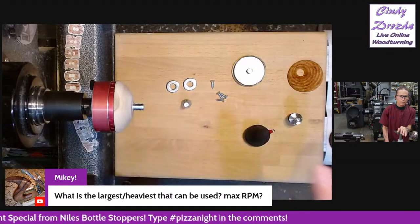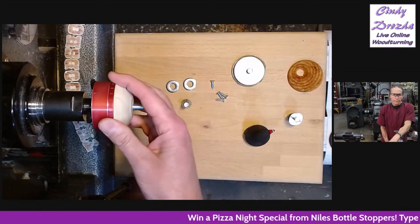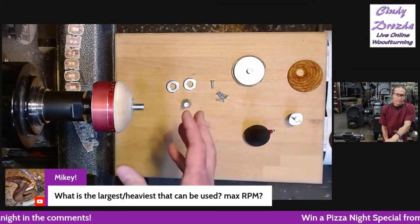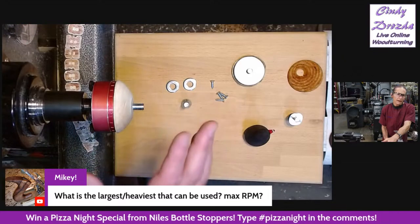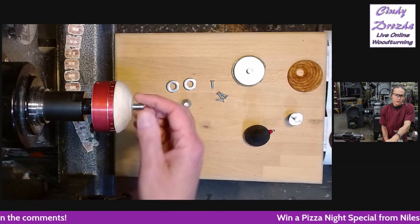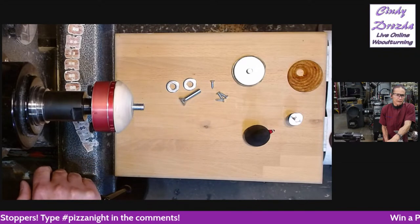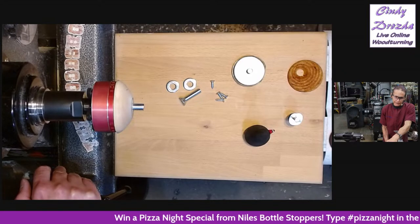I wouldn't try to put a 12-inch goblet on it. What we recommend is about five inches around — I wouldn't go much bigger than that. You could do a small lidded box on it, but don't try to put a bowl blank on it. It's for smaller stuff like bottle stoppers, bottle opener handles, pendants, and inlay pieces. As for max RPM: if you turn it on and you're scared, you're either going too fast or the piece is too big. If your lathe is walking across the floor, mellow it out a little bit.